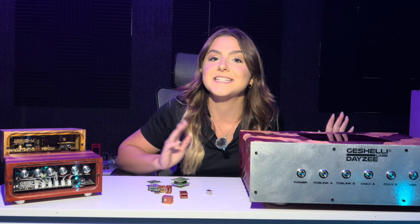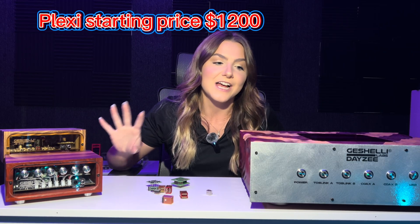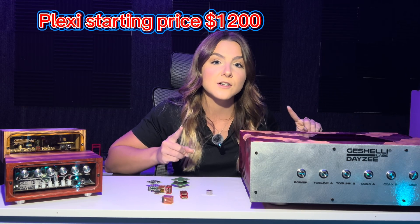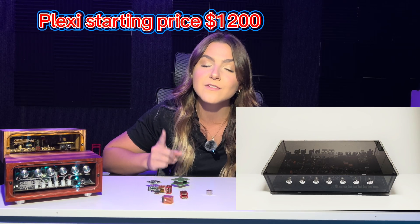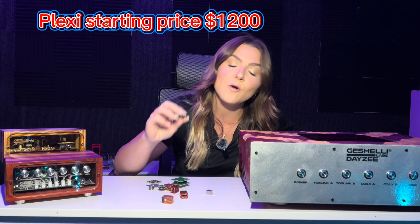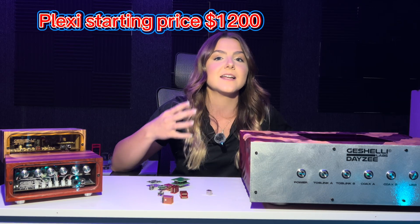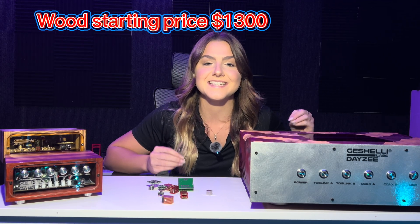Moving over to the Daisy — the Daisy is a completely different DAC series than the J series. It is monstrous and huge. It starts at $1,200 for the Plexi case, as shown by Randy at Cheap Audio Man. That is your starting price with the OPA 1655s. If you want to upgrade all eight op amps that will run you more money as well. If you want a wood case it starts at $1,300 with the Red Oak case. There are so many customizations you can make that it is actually pretty insane.